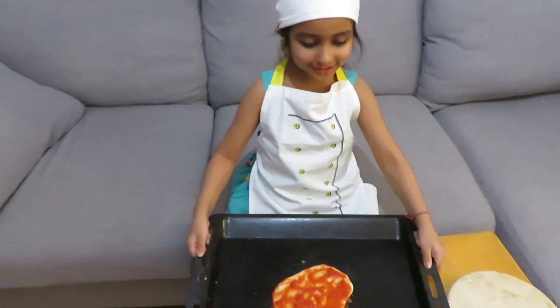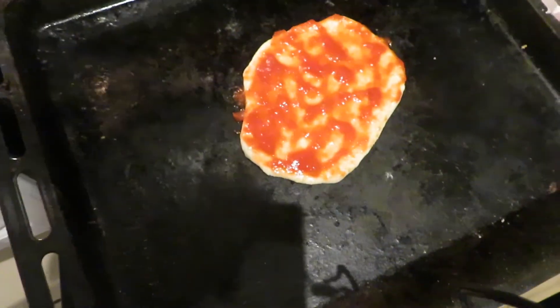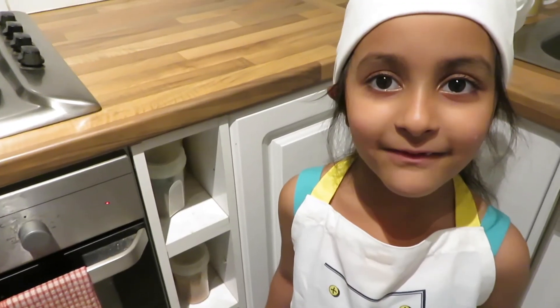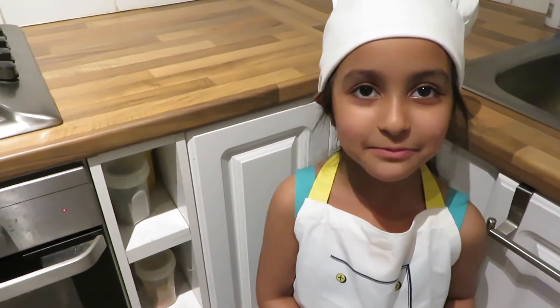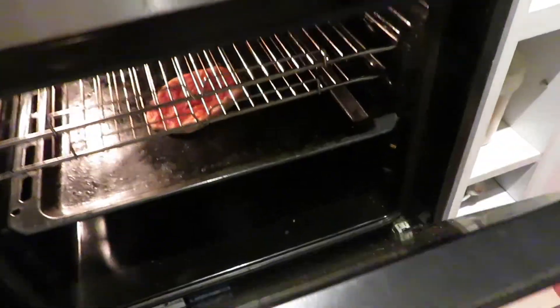I'm going to put it in my oven. We have to bake it for five minutes. I have to see if my pizza is brown colored. Yes, it is ready.